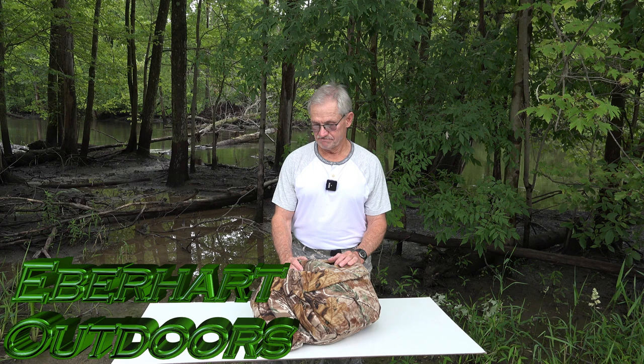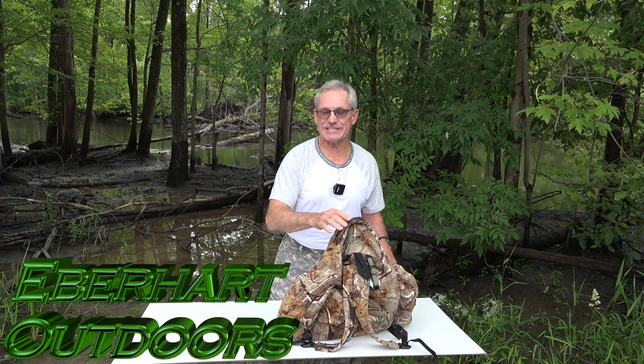Welcome to another episode of Eberhardt's Outdoors. This one will be kind of interesting because it's going to be on what I actually carry in my backpack. I haven't taken this backpack out of my tote since the end of season last year, so I actually don't know what's in it other than the basics.